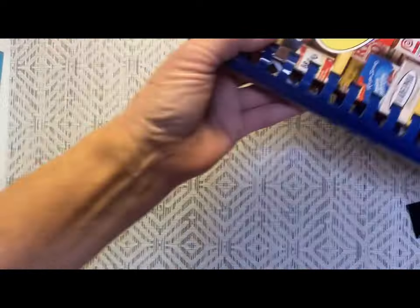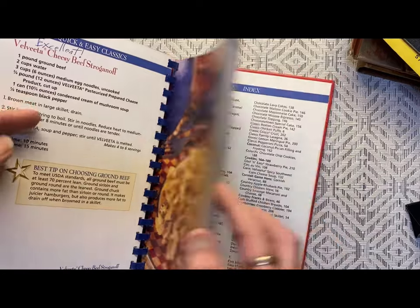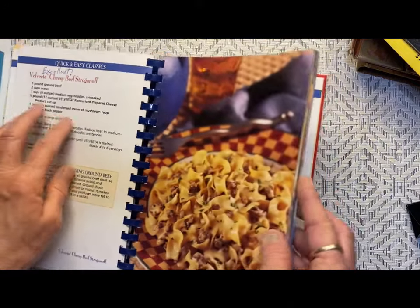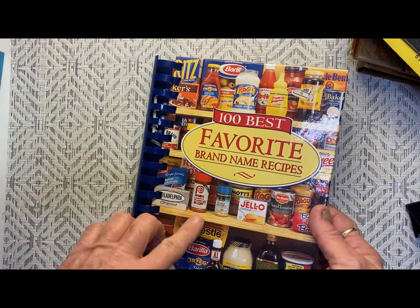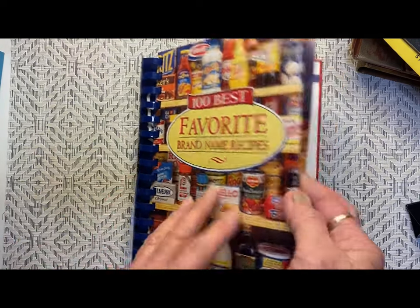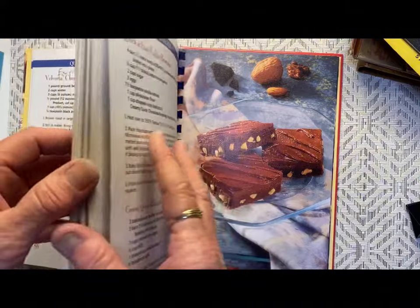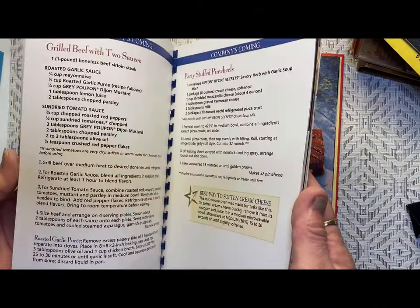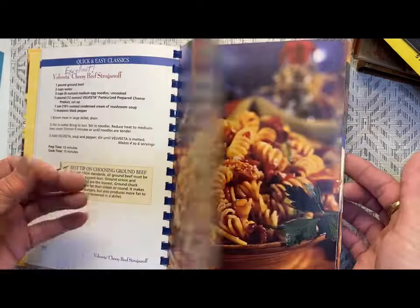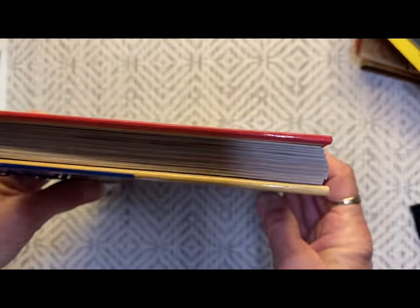I'll go through this — see how people had written on it. That's fine with me. This is a book on quick and easy recipes using name-brand products, and a lot of these I don't like, but some recipes I do want to try. Those are the pages I will keep so I can try those recipes, but I don't need the whole book just for those — maybe ten or fifteen recipes.